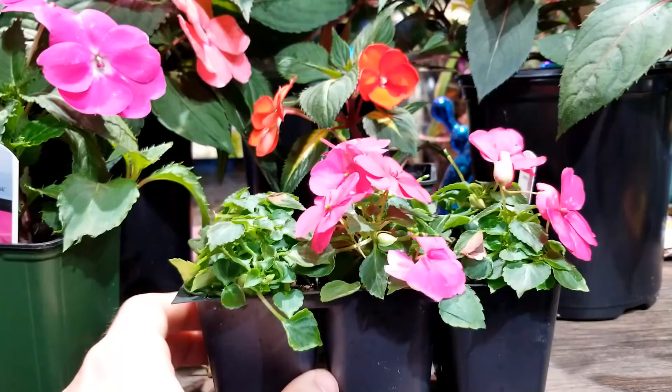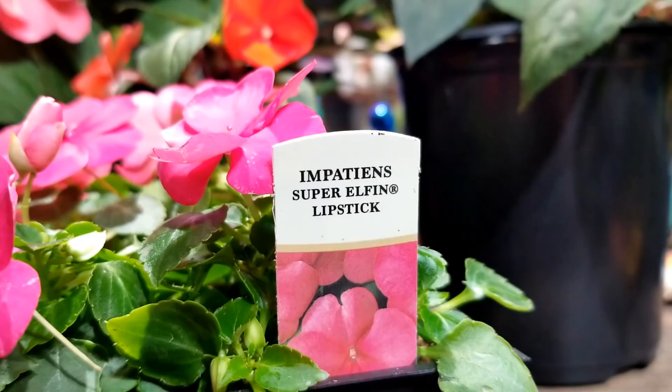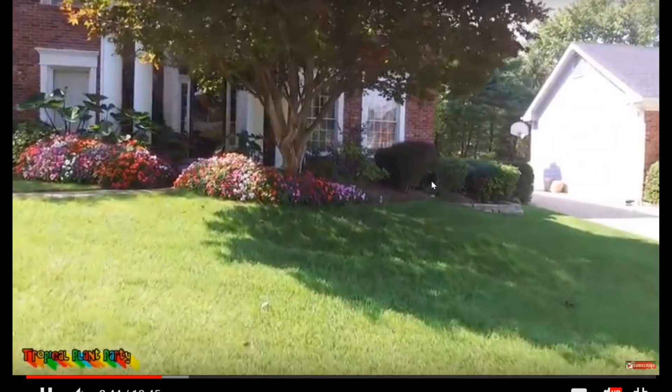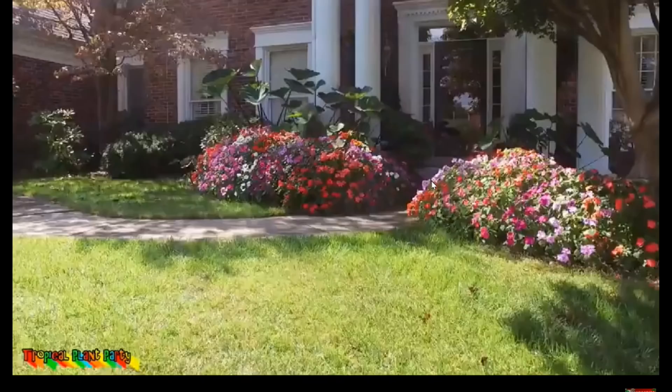Your main Impatiens is going to be Impatiens walleriana. These are the super elfin type, which means they're just a much shorter grower. They shouldn't get any taller than 8 to 12 inches, though I have seen them get much bigger. I plant them every year and they probably get closer to 18 to 20 inches by the end of the year.